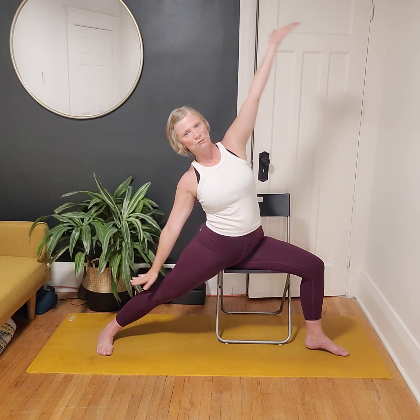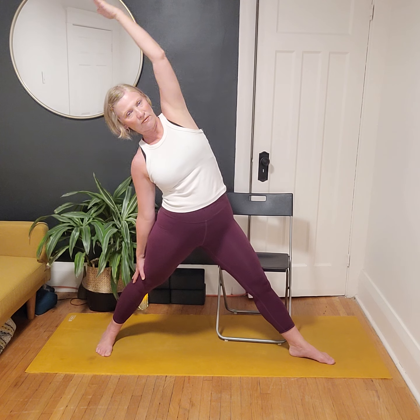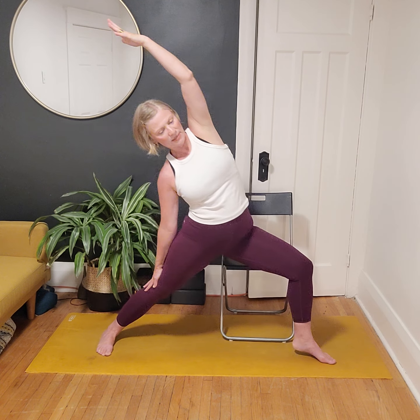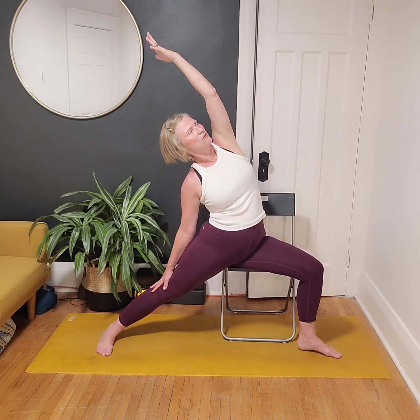Let's reverse the warrior — flip the front hand up as we inhale, then exhale Reverse Warrior all the way back. That front leg has been working hard, so option to straighten through the leg for a little break. Otherwise stay bent in the front leg. A couple more breaths, keep reaching.